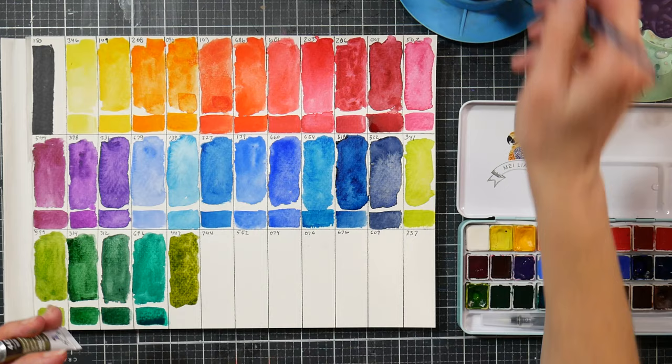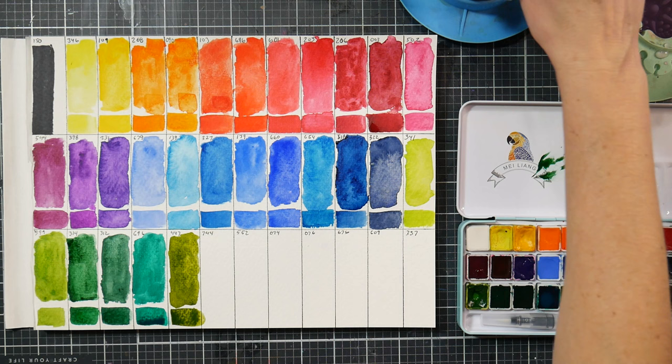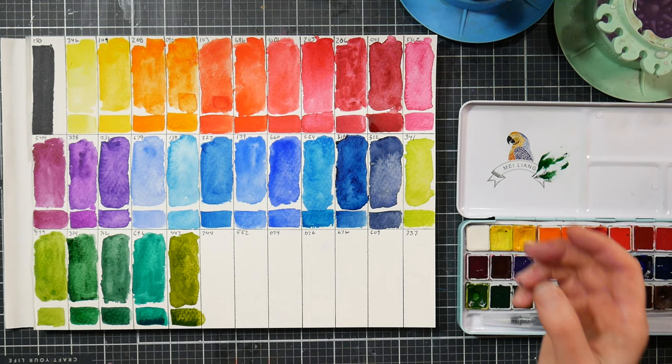Please vote for me for most boring YouTube video - nominate me in the boring category, the video to fall asleep to! I'm seeing almost a little bit of sedimentation in the tube version but not in the pan version. Let's let it dry and evaluate - both are pretty colors, no complaints.